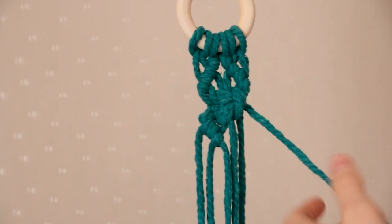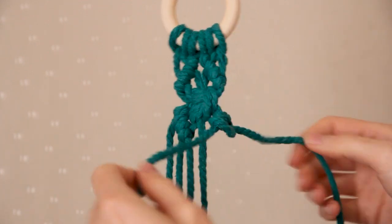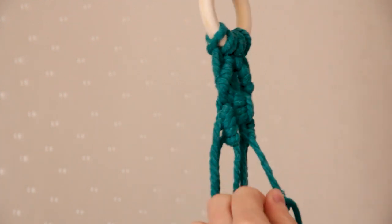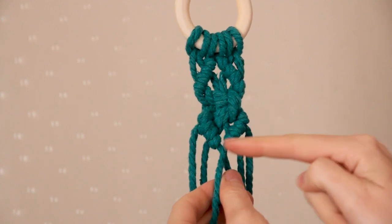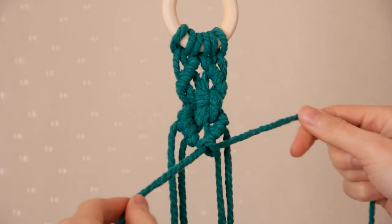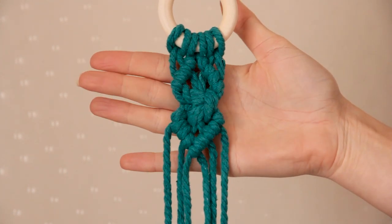I'm going to repeat the same on the other side. Grabbing the first cord on the right, holding it on a diagonal and then grabbing the next cord and creating a double half hitch. Then I'm just going to join these two diagonal lines together by continuing to bring this cord down on a diagonal, and grabbing that third cord in and creating a double half hitch with that cord. And you should be left with this cute little diamond pattern.